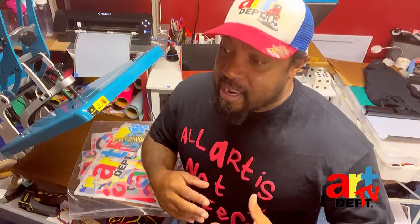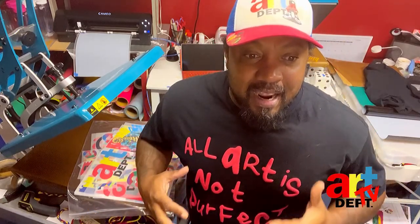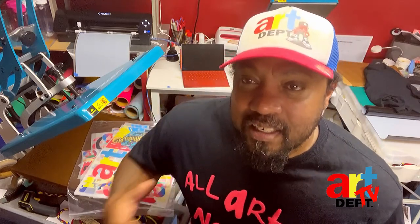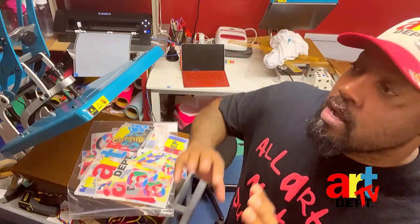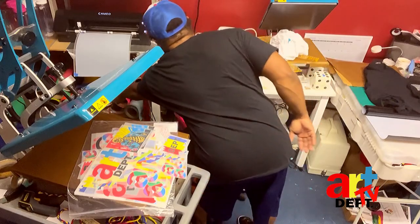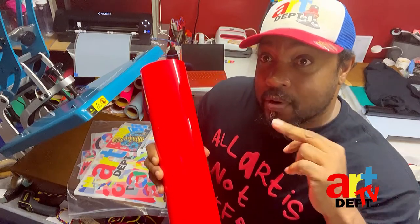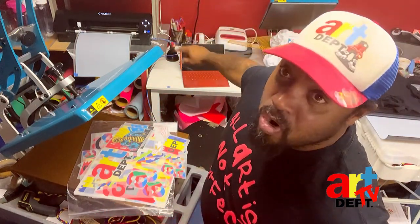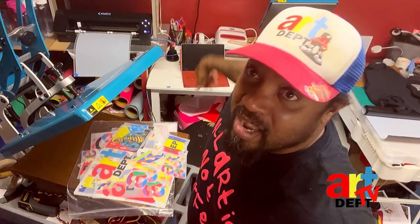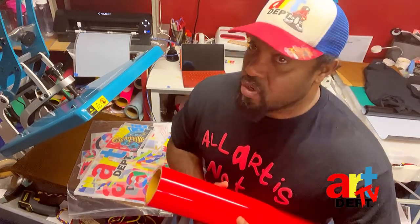People keep DMing, texting, and calling me asking what they need to start their t-shirt business or their brand. I tell them: you can either go with vinyl, but if you go with vinyl you're going to have to get a cutter — a Cameo, Cricut, whatever cutter you're going to get. It doesn't matter what kind, just get one if you're going to go with vinyl.